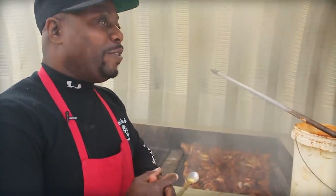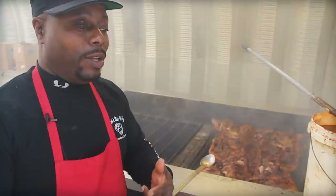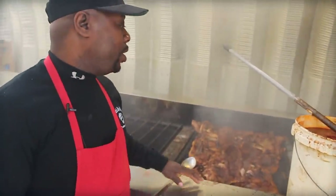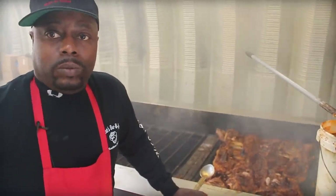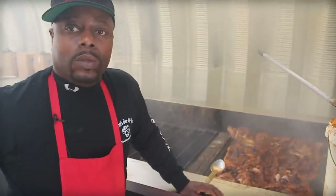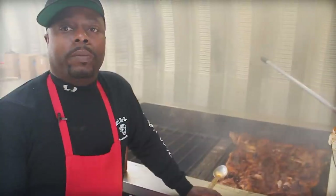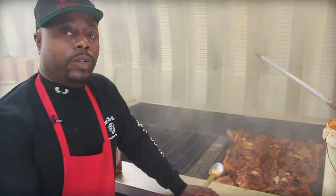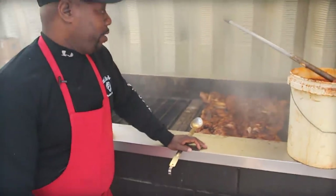Different sauce categories I've heard of: vinegar base, pepper, tomato, molasses, and of course mustard. The main thing we've known in this area is vinegar and pepper base. From Columbia — the midlands west — everybody's considered to use mostly mustard-based sauces. I like the vinegar the best.